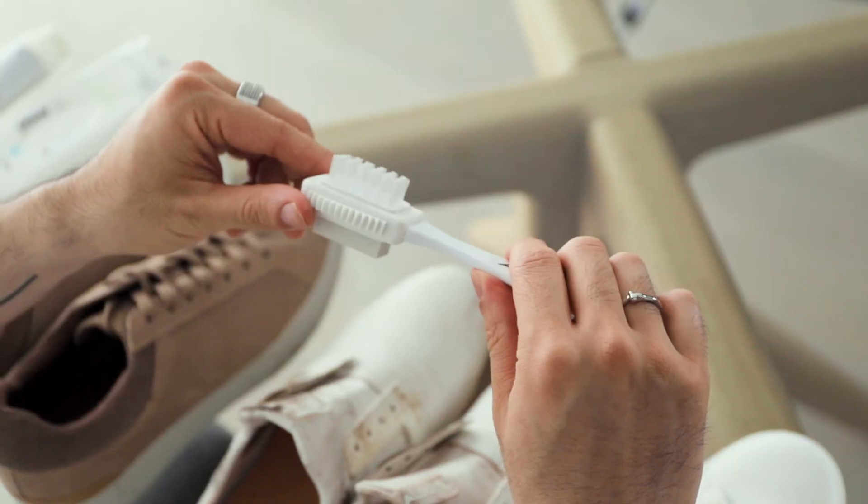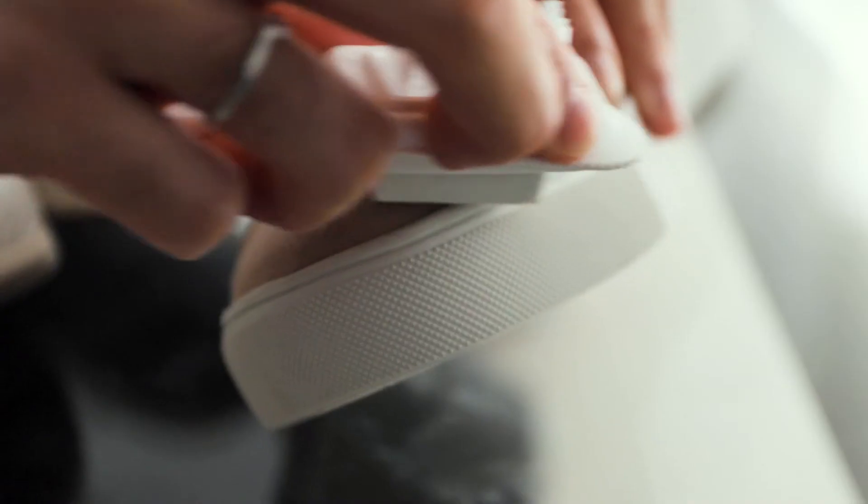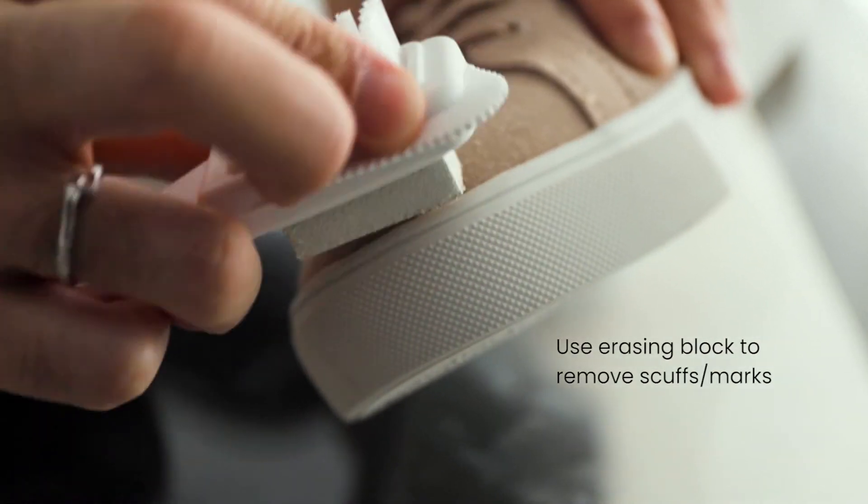Now keep in mind these methods work for leather and canvas, but not for suede. For suede you want to use this magic brush right here. It has two sides, so you want to use the brush side first to remove dirt and then use the erasing block to remove scuffs and marks.